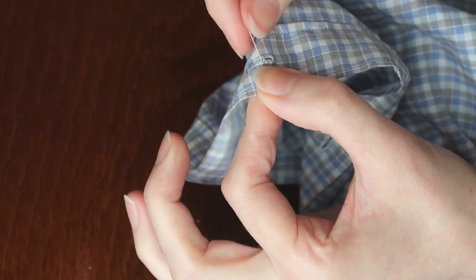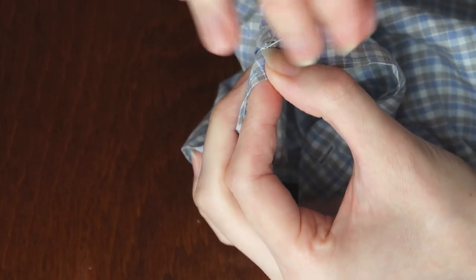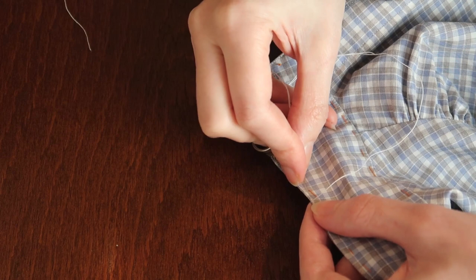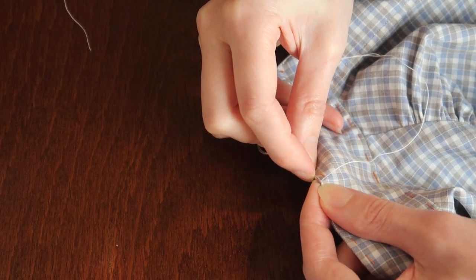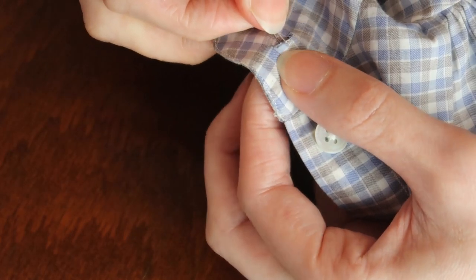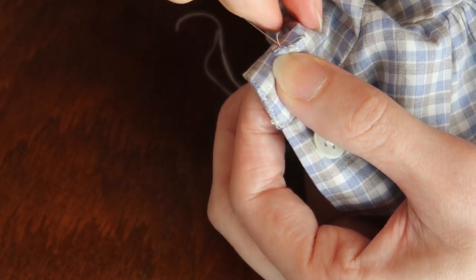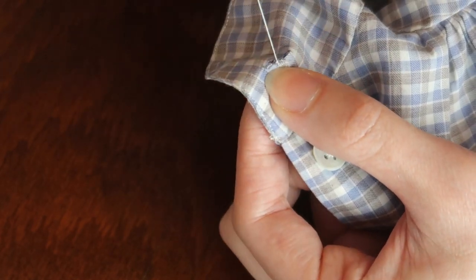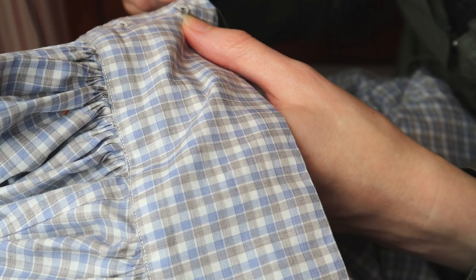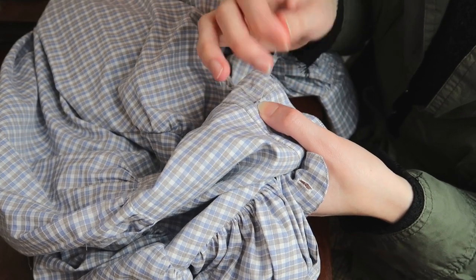Now I only had to make the buttonholes — you can watch my video on how I sewed them. Before making the buttonholes on the collar band, I did some more topstitching, only to make ironing easier. More buttonholes. I made a buttonhole at the centre back of the collar band as well, because I intend to wear this blouse with detachable collars.